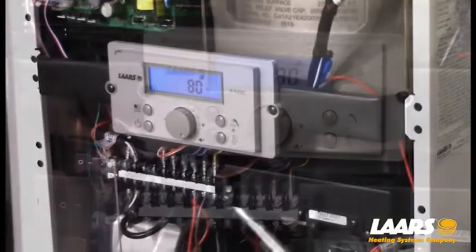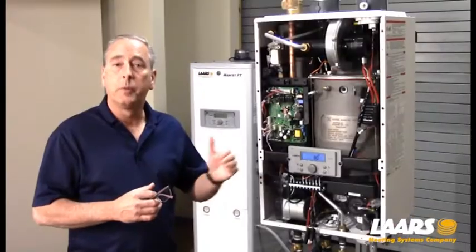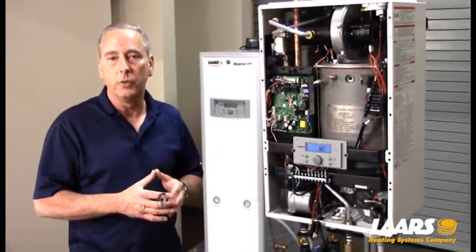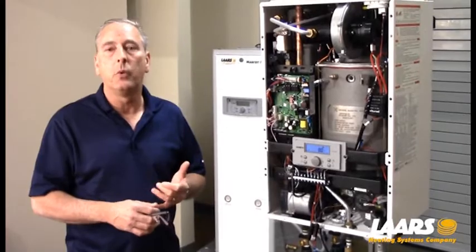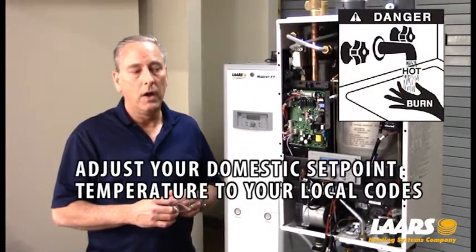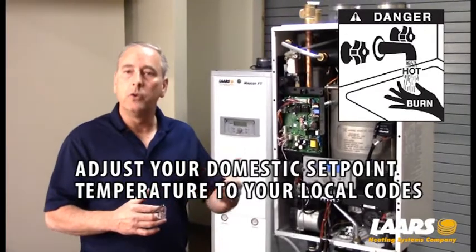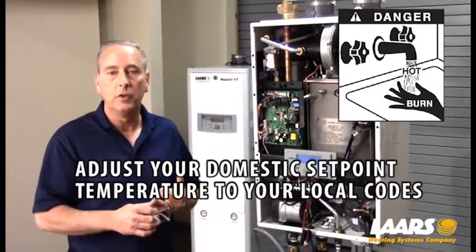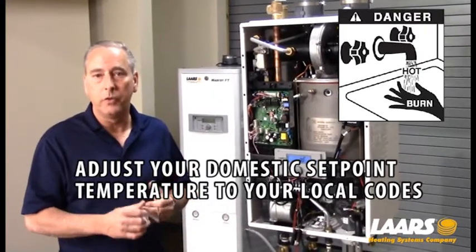Next we're going to set up our domestic hot water. Please keep in mind that the domestic hot water is defaulted for 125 degrees. You can adjust that temperature to 120 or up to 125. However, you don't want to adjust this temperature too high and put somebody in a scald condition, such as 130 or 135 degrees.